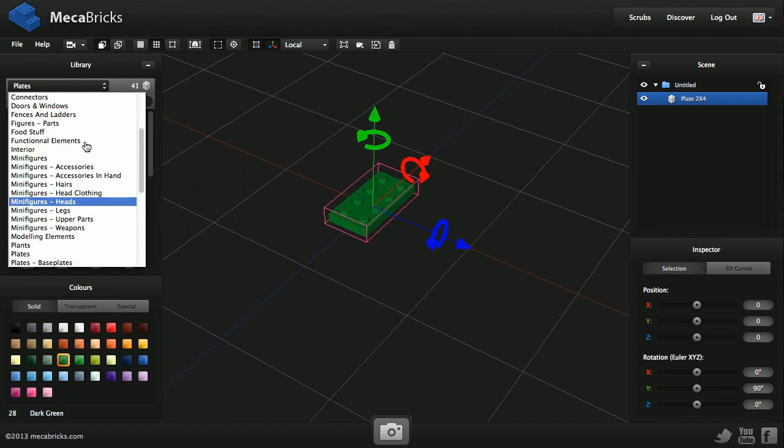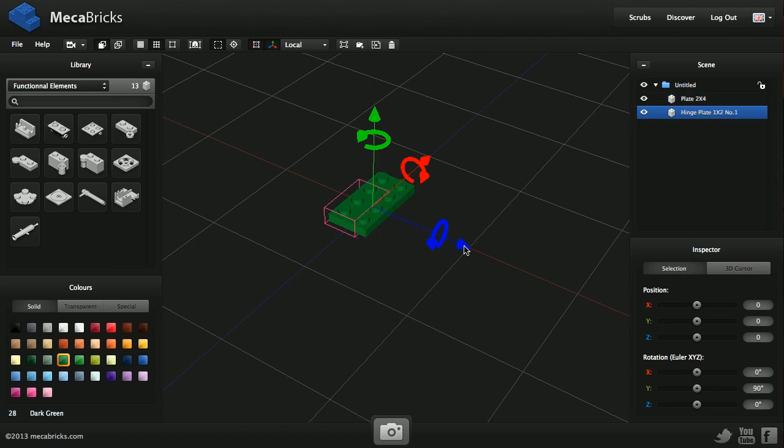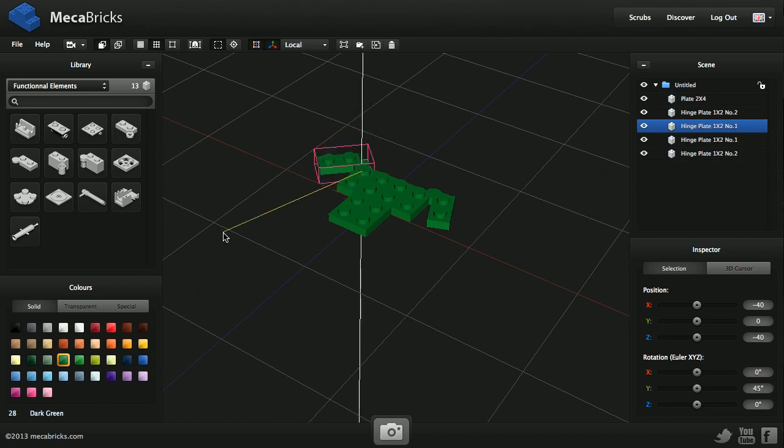I'm going to need a couple of hinges that I'm going to find here. They have the same color — I'm going to need to change that. I'll put this one here and then the second part, which I'm going to rotate at this angle. You can note that the new part appears at the origin of the selected one. If none is selected, it appears at the origin of the scene, which is 0, 0, 0.